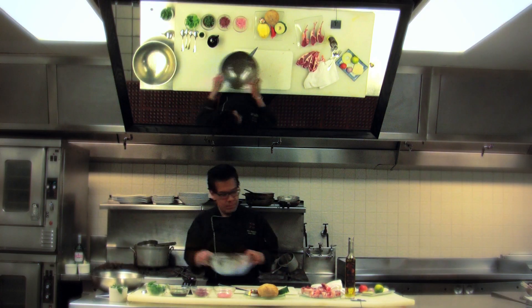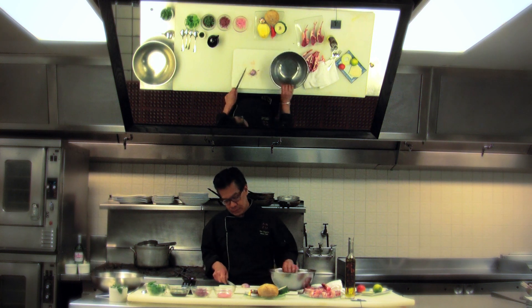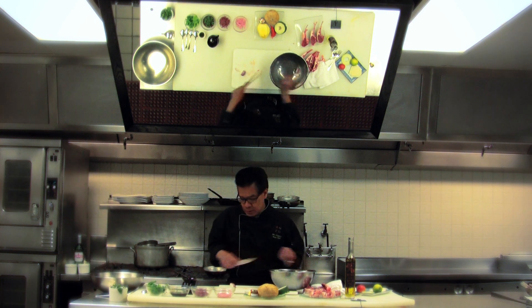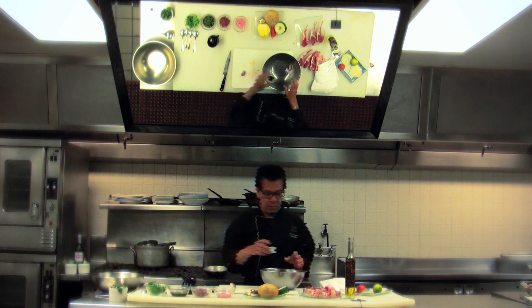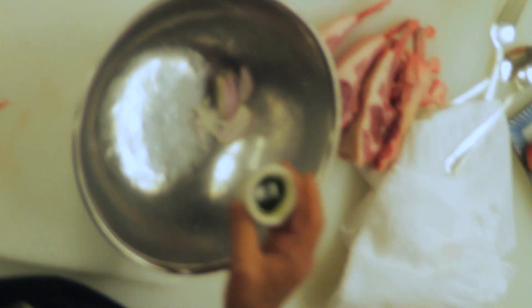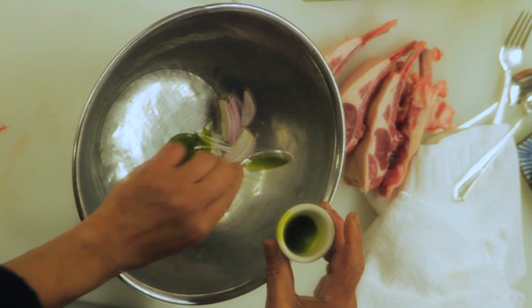Now I'm going to start to marinate the lamb chop. We have a little bit of shallot — just a few pieces — thrown into the bowl. We have the basil oil. You can buy this from the store, but we do make our own basil oil here. About one tablespoon.